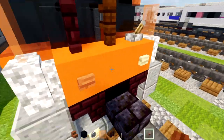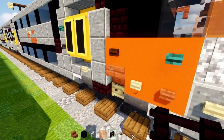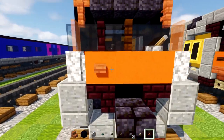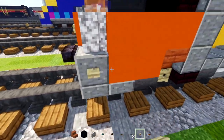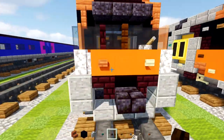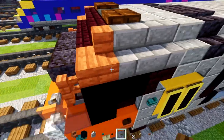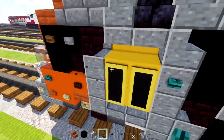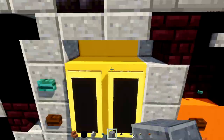Now take out some buttons: acacia button, birch button, stone button, spruce button, dark oak button, and warped button. Add an acacia button here, birch button on the other side, birch button here, then acacia button, then birch button. Other side: birch button, acacia, birch. At the top there's a warped button — skip a block — dark oak button. Other side the same. Then spruce button and stone button at the top. Move the warped button to the other side of the doorway with a blackstone button underneath it — do this on both sides.